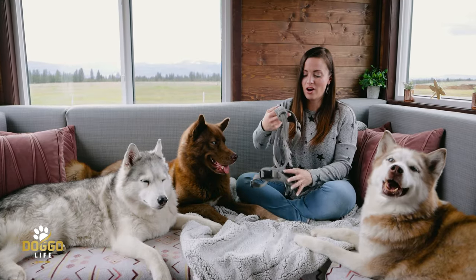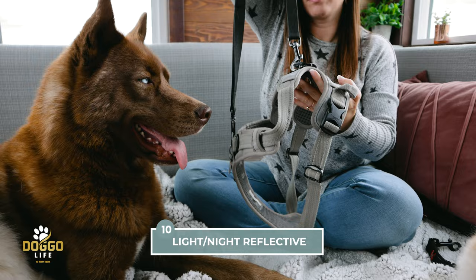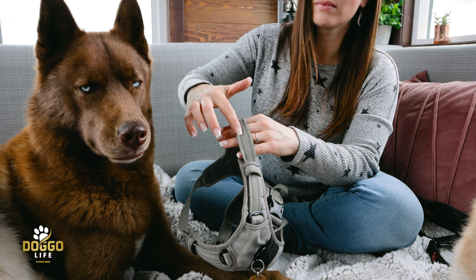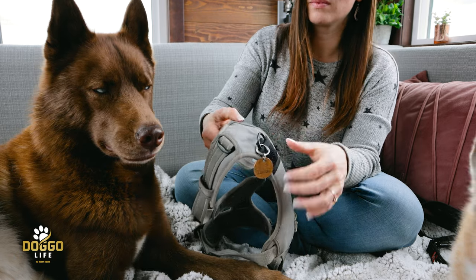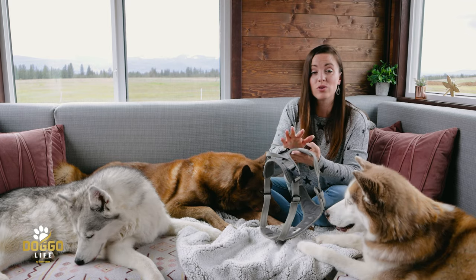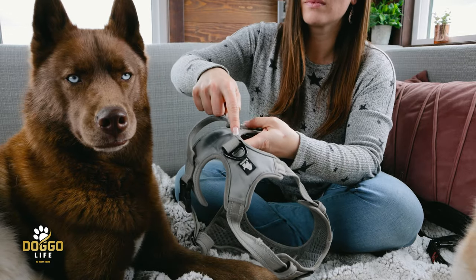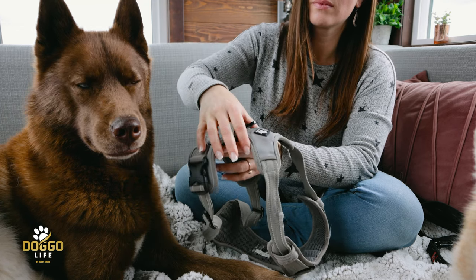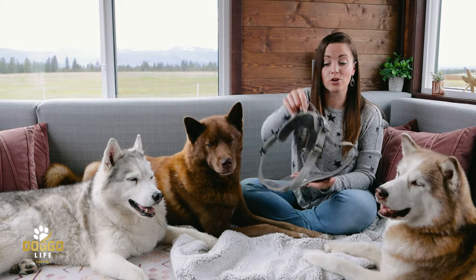Number ten: this harness has sewn-in reflectives. You can't see it during the day, but the entire harness is stitched with reflective fabric — all the way around the back, sides, and chest. So if you're walking your pup at night, your dog will be visible to cars. We've used it for so long and it still hasn't worn off. Those were the 10 pros of this affordable, durable harness.